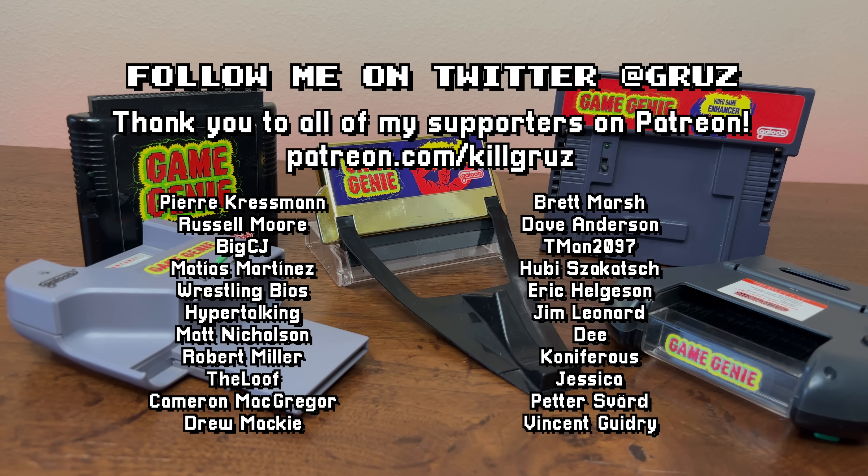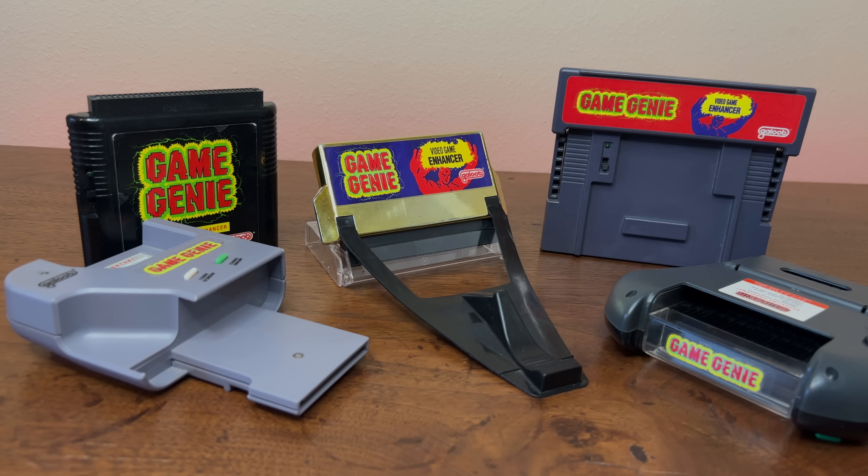If you enjoyed this video, make sure to hit that like button. And I'm sure you'd love this other video I made about the origins of Game Genie and what ultimately ended up happening to it — check it out.